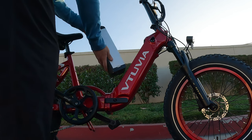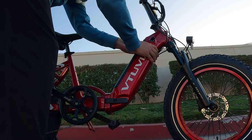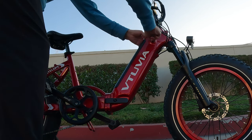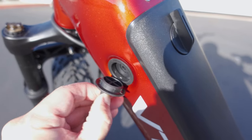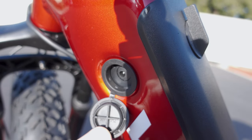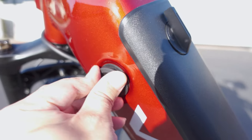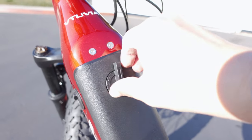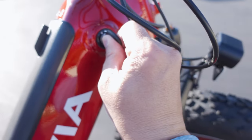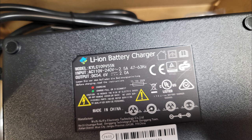They advertise a maximum range of 52 miles on this battery, though it will vary quite a bit depending on riding style, terrain, and other factors. You can charge the battery inside the bike — there's a small rubber cover you pull back to expose the charge port. You can also use the key to unlock and remove the battery to charge it outside the bike.